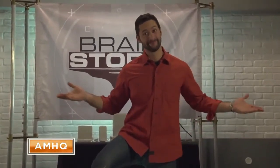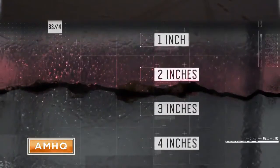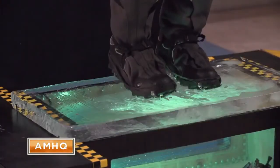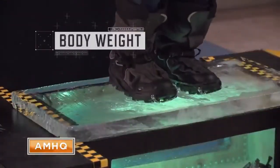And that's why most groups suggest avoiding just two inches of ice. Safety organizations warn against venturing out on ice that's just two inches thick or less. One major reason why the ice fails is the concentration of your body weight.